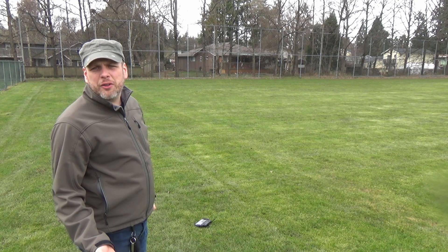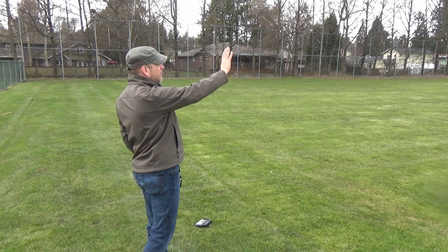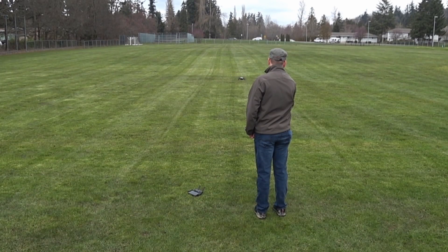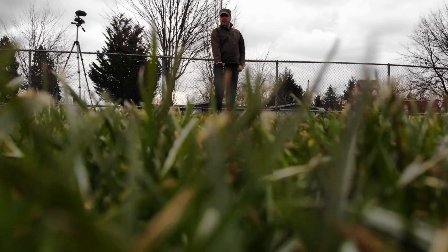Now to try to land it — you can land it with just your palm. It's beginning to sprinkle a little bit, so I need to hurry this up. But there's supposed to be a way that you can launch the Mavic Air in gesture mode without using a controller or cell phone or anything else. So let's give that a quick try.